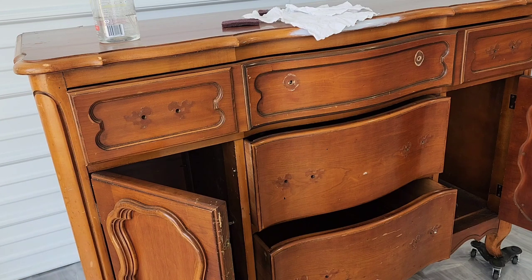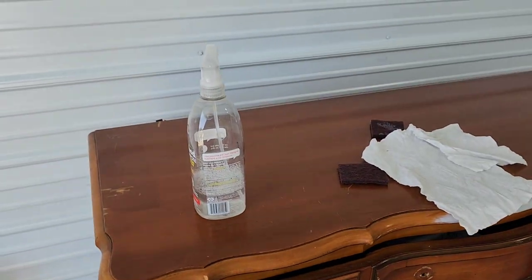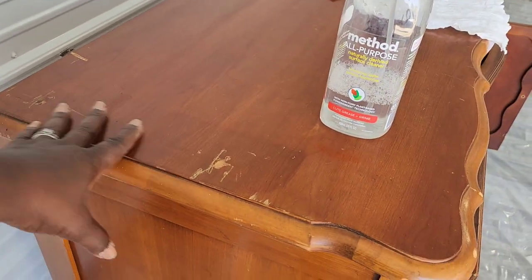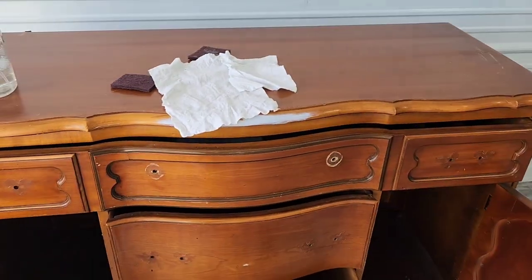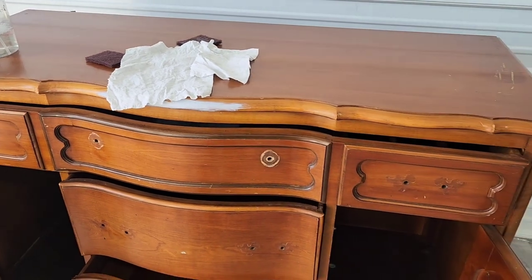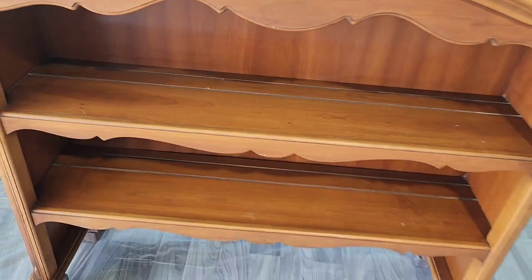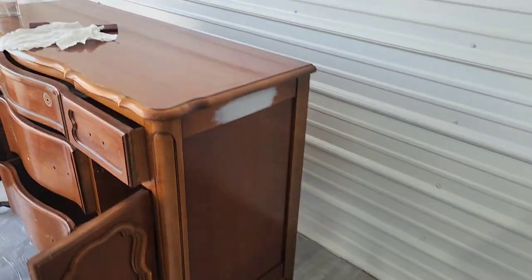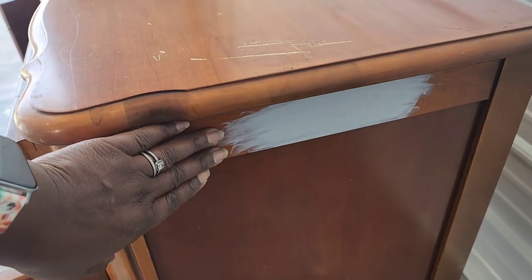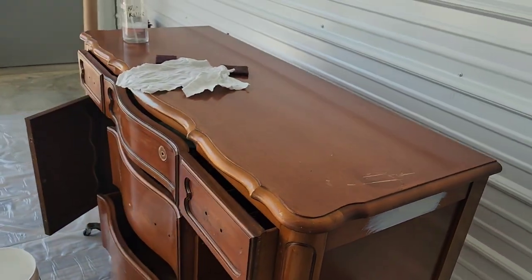It's scratched up, but for its age it's really in pretty good condition. I'll do a little repair on this scratched area here. It's pretty dirty from the garage and also from years of oils from hands and things like that. This second piece goes on top — it's going to be amazing. The color I'm thinking is like a white, but not quite — it's a really pale, pale blue. Pretty neutral.